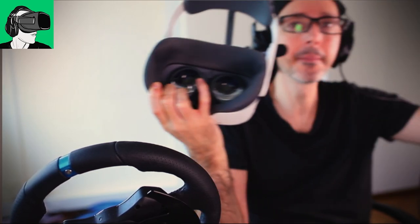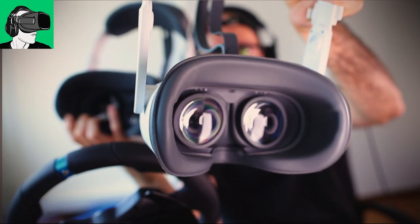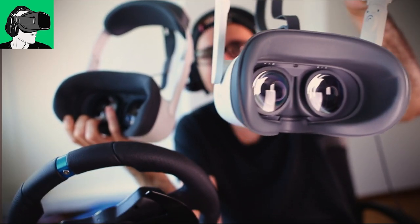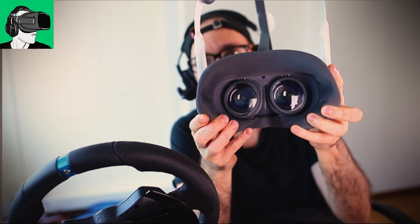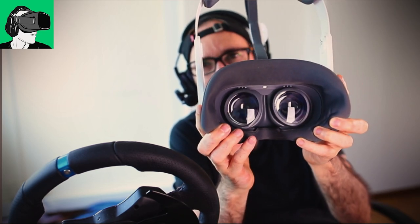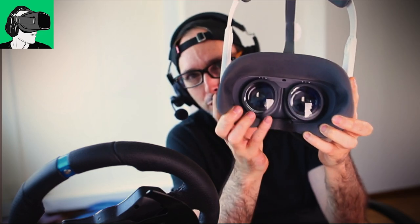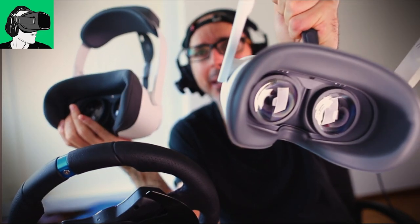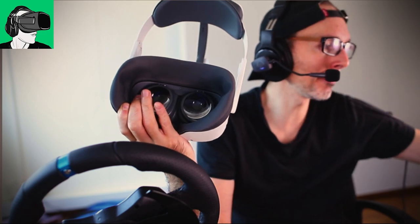The Pro basically has a rubber facial interface. The rubber one is great for enterprise events because you can wipe it easily. For the Link, there is no rubber protection to put on top of it and no replacement either. So this is really a very personal experience headset. You would not want to use this at a trade show unless you were able to get a rubber replacement from Pico.